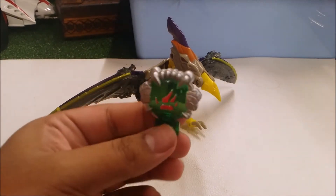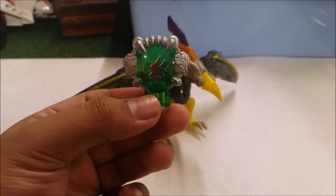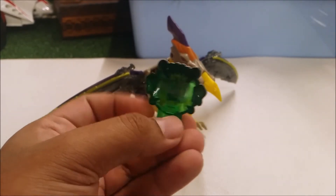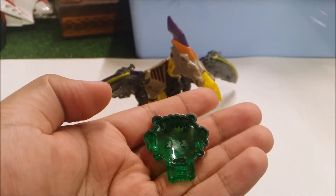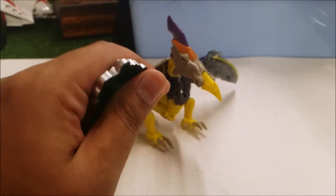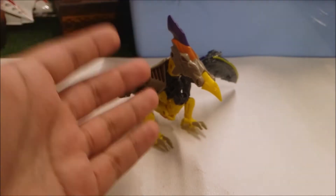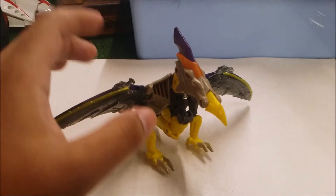Now let's look at the Cyber Planet Key that Brimstone comes with — the Jungle Planet Key. The detail on this key is pretty cool: translucent green painted on silver. It also has a code on the back. Back in the day during the Cybertron series, you could put in that code and it would give you more information about the character.